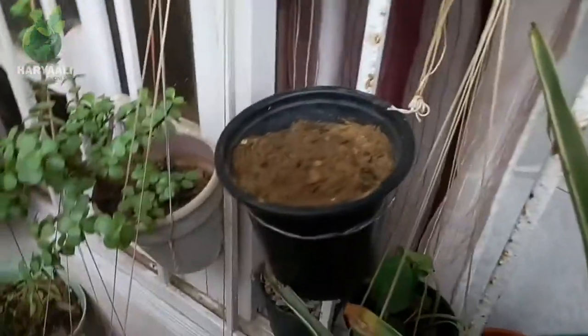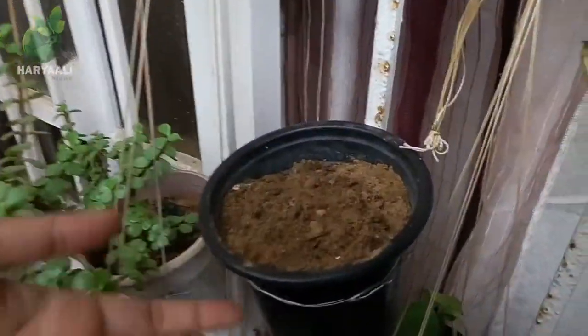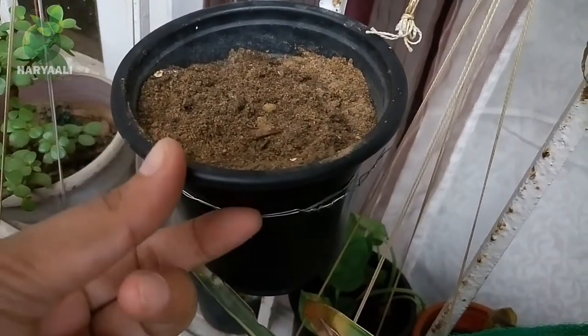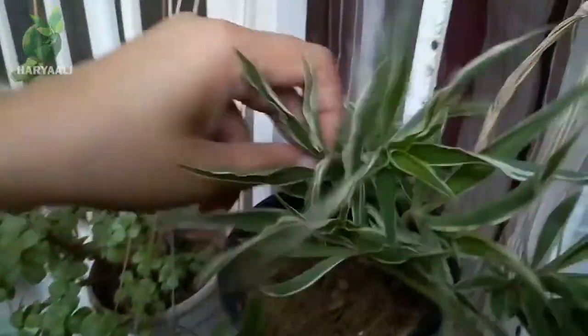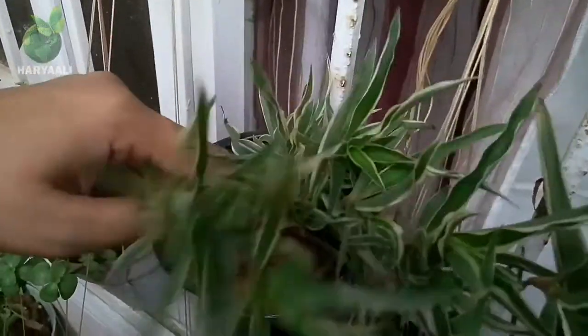Now I will touch all these pups to the soil media. What will happen is that in contact with this soil media, all these pups will grow their root system very well, and when they grow roots in it, then I will separate them from the mother plant. In that case I will have new plants also, and this is a very good process of propagation.